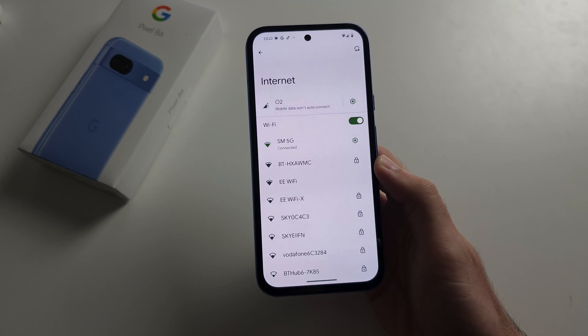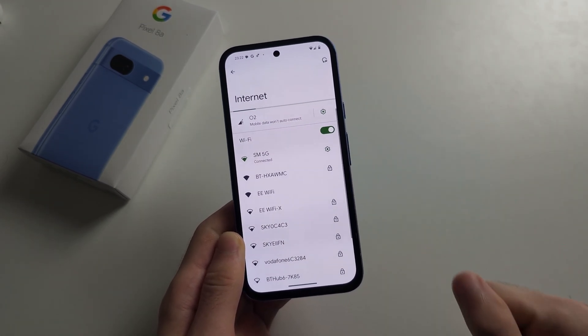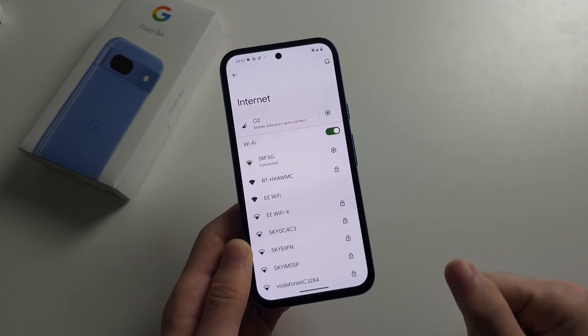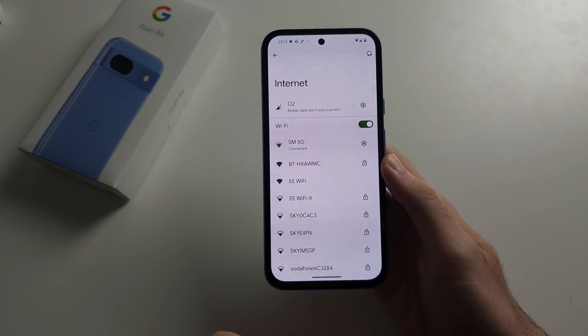Get the router cable and unplug it from the power. Then plug your Wi-Fi router back in and try again. If that still doesn't work, move on to the next step.